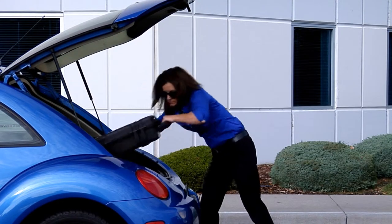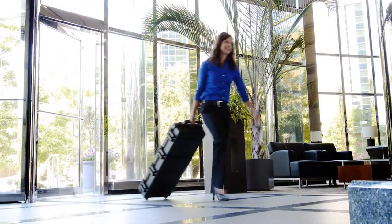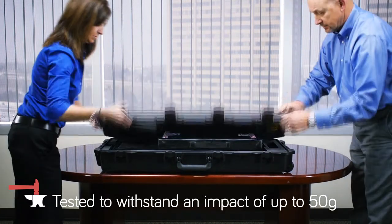Your Compass AT was designed to withstand significantly more abuse than most electromagnetic devices. The system, while in its case, has been tested to withstand an impact of up to 50G.